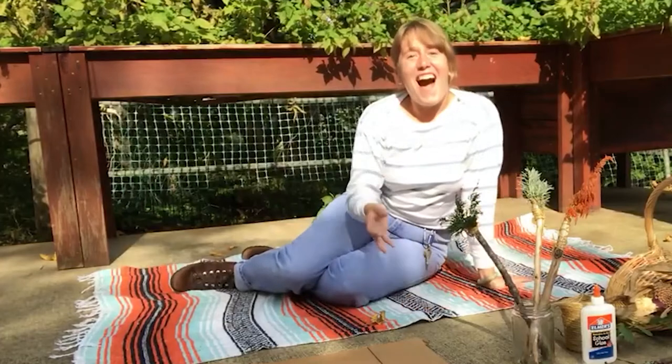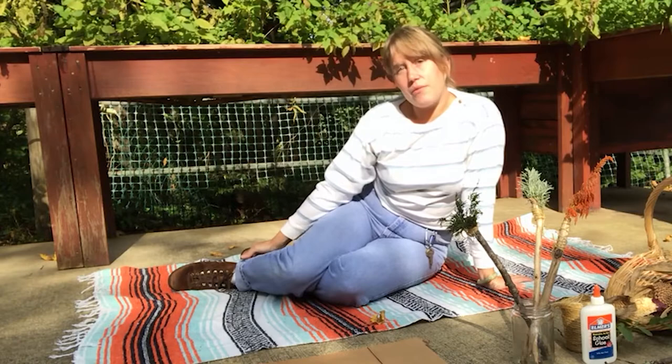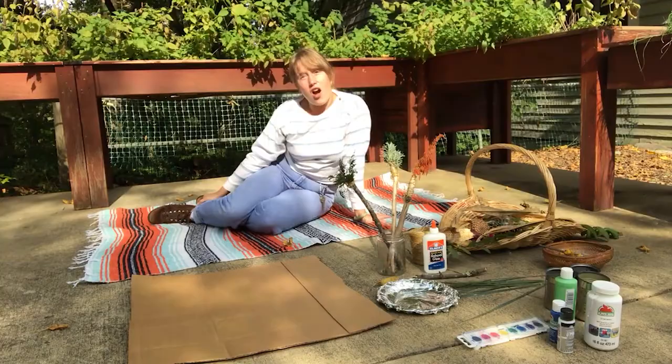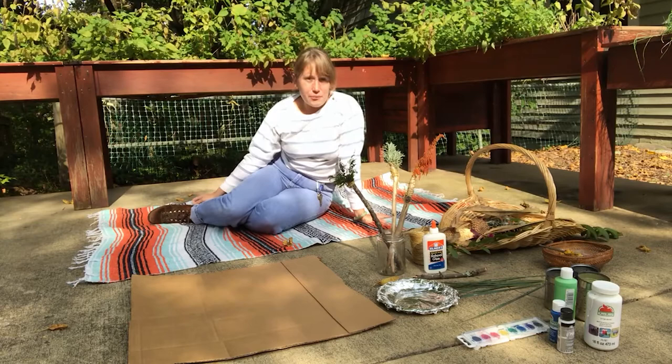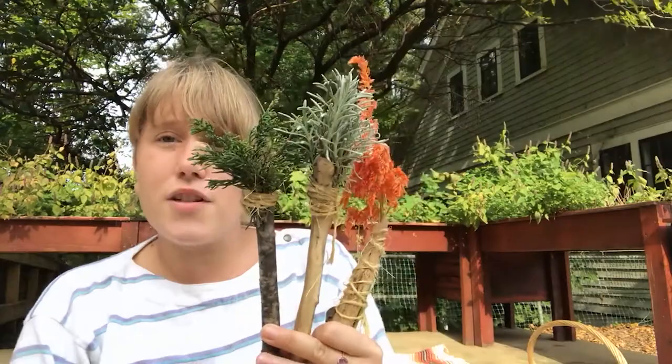Hi, welcome to our check-in! My name is Kelsey, I'm a children's educator here at Lewis Ginter Botanical Garden. This week for our check-in we're going to be focusing on art and how you can gather materials or media from nature to create your art, and also inspiration from nature or the garden.